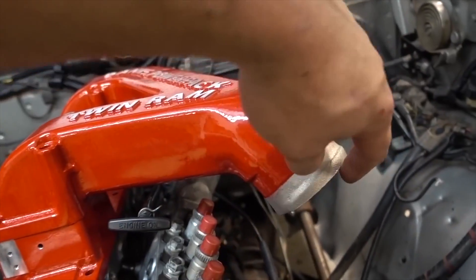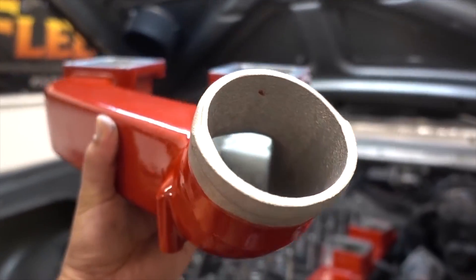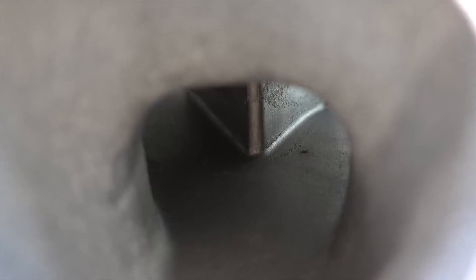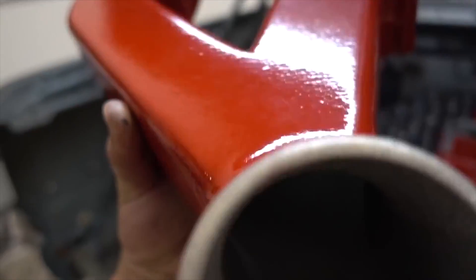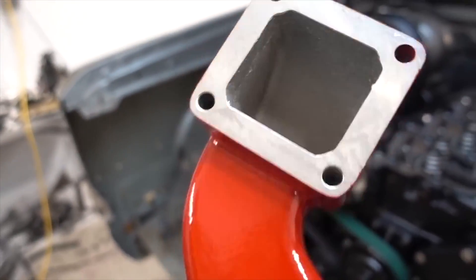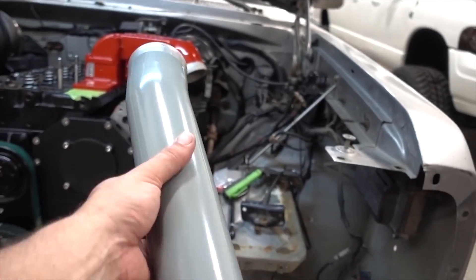I want to take this off and give you guys a look inside here — there's a big important part to show. Take a look inside here. You can see this is all cast, so what that means is look at that smooth transition. It is completely smooth 100% all the way through. It's not like pipes that you're trying to merge together — that is about as smooth of a transition as you're gonna get, completely wide open, with no restriction.